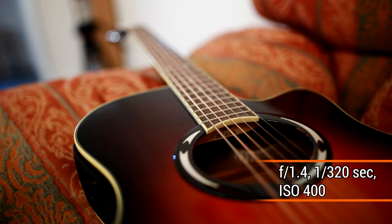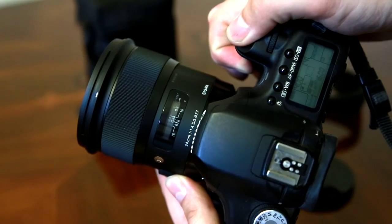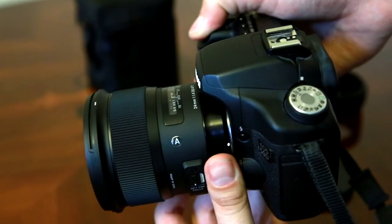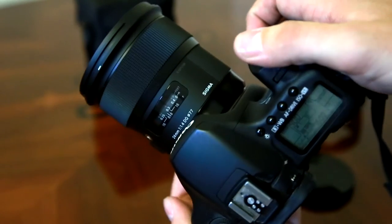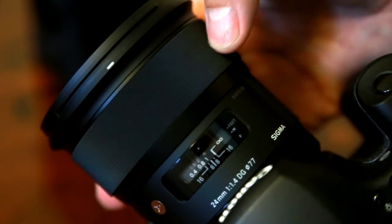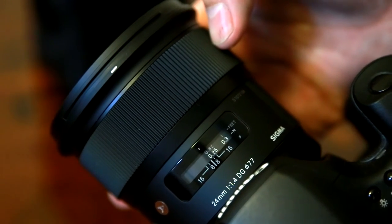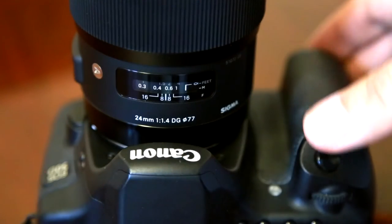Looking at the lens's build quality, it's quite large and heavy, but feels very solid to handle. It's well put together with tight tolerances, like Sigma's other new lenses. The main feature is its large focus ring, which turns smoothly and precisely and is edged with tactile rubber. This Sigma 24mm f/1.4 has full-time manual focusing, so you can turn the focus ring at any time. The autofocus motor is nice and quiet, though not the fastest we've seen, but it does focus quite accurately.